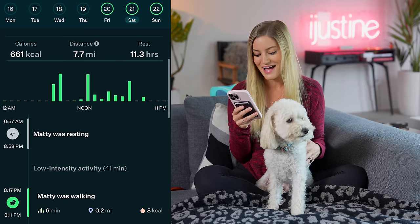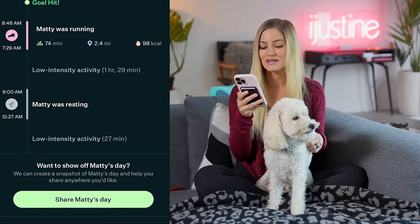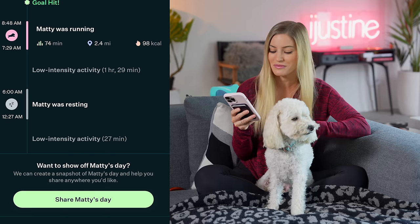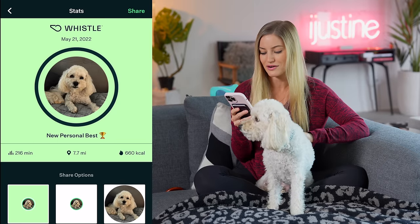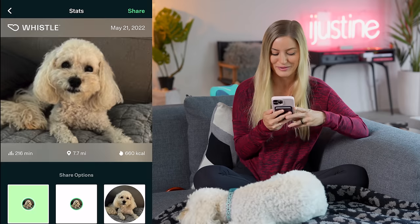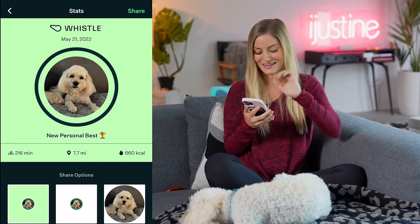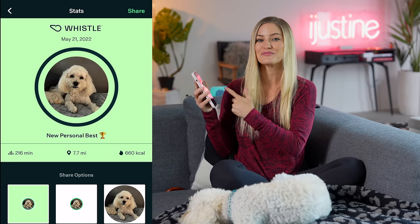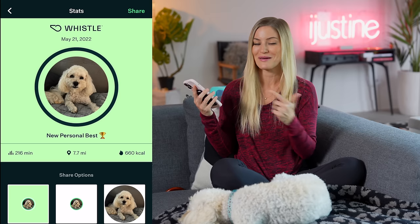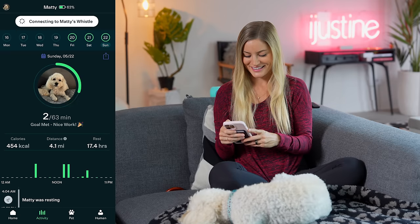I love that this gives you a timeline of the day — Maddie was walking, Maddie was active, Maddie was running, then resting, and low intensity activity for 27 minutes. My favorite part is I can share Maddie's day: I can change the backgrounds, use his photo or choose from the library, and share with friends, family, or on social media. My sister and I both share Maddie together, so this has been proof that I've been doing my parenting duties of making sure he takes his consistent walks.